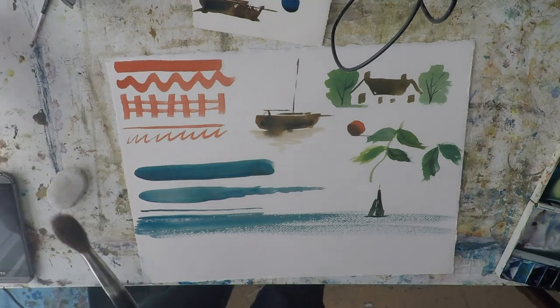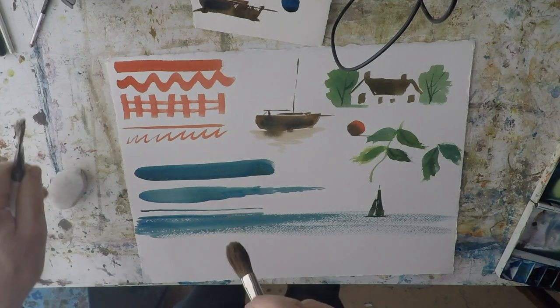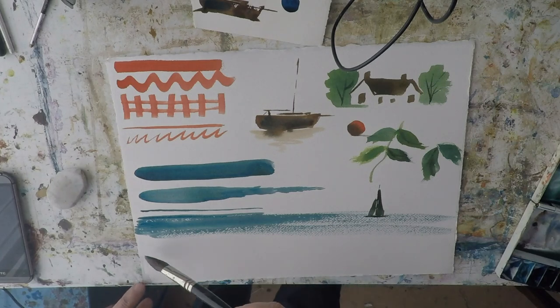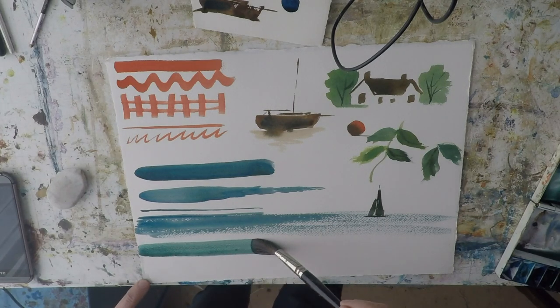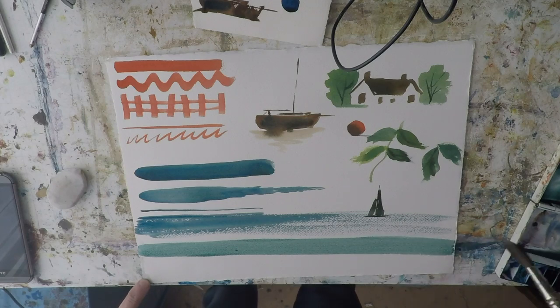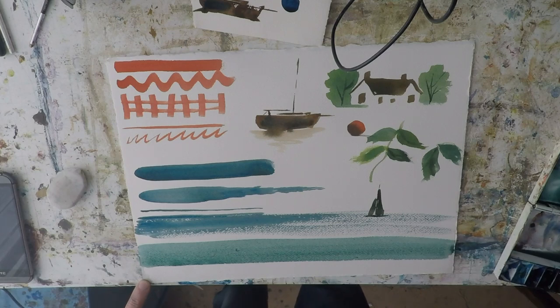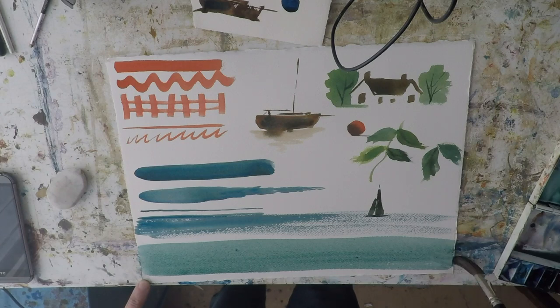The wash brush — I'll demonstrate that down here. This would be for doing a flat wash of colour. It still comes to a point quite well, but it's quite heavy for doing a lot of work. If you want a nice flat wash of colour, you just start here and go all the way across the page. It holds a lot of moisture so you can continue this wash down the page no problem at all, as long as you've got enough colour mixed up in your palette.